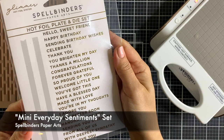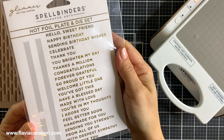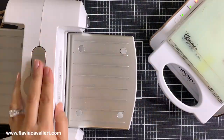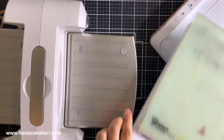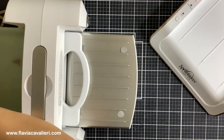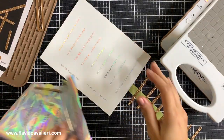Moving on to the sentiment, I will create hot foil sentiment strips with the Spellbinders Mini Everyday Sentiment Set. This is a great set with 26 sentiments for many different occasions, and it also comes with three metal plates to cut out the hot foil sentiments into sentiment strips. I will be hot foiling lots of sentiments at once, even though I only need a few, so I can have leftovers to use on future note cards.